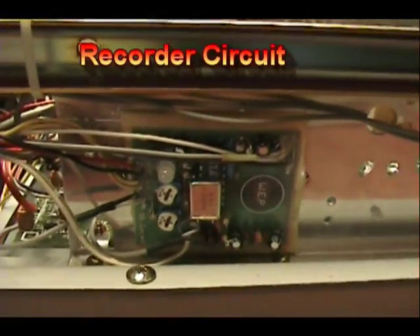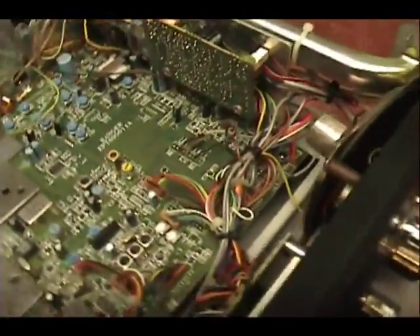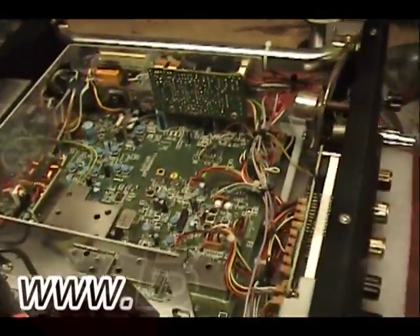Right over here is the toy for the record/playback core banker, mounted over there. So it all went in kind of neat — pretty nice looking. That's it, I just wanted to show you that.